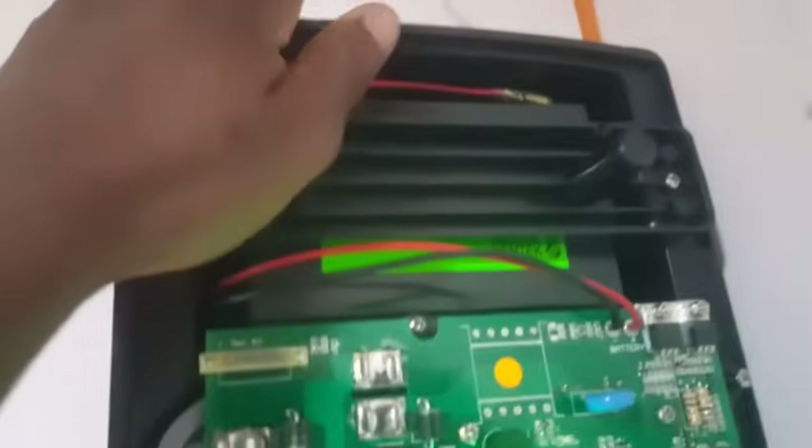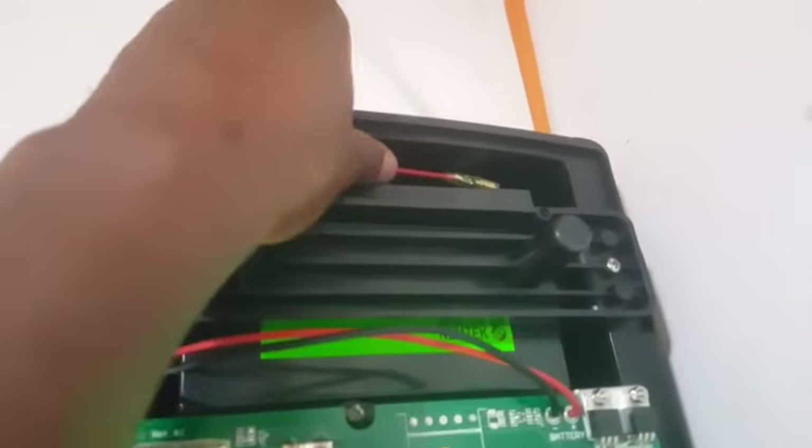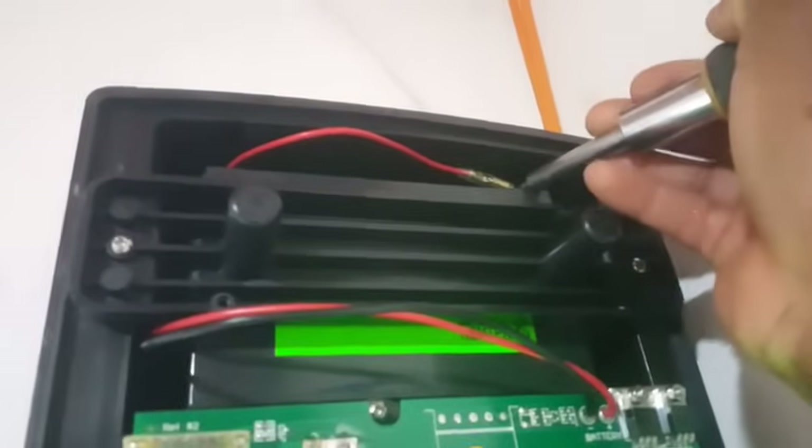Then you lift up the cover. When you lift up the cover, the battery is located at the top side of the machine. All you need to do is pull out the red wire. You can take something to remove the red terminal.